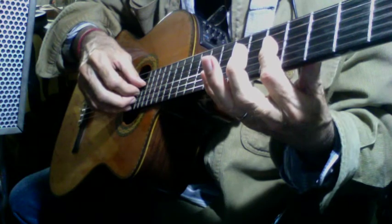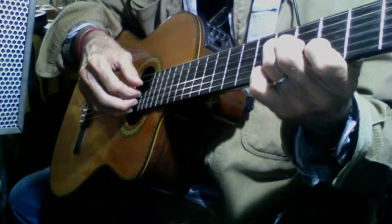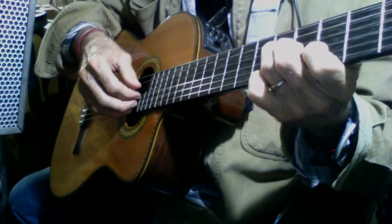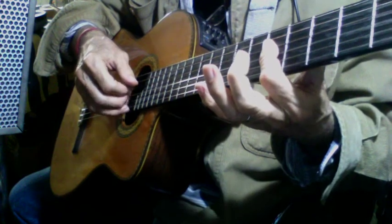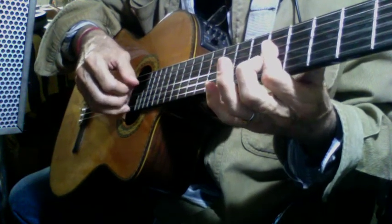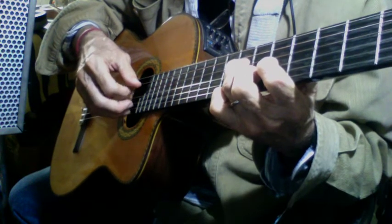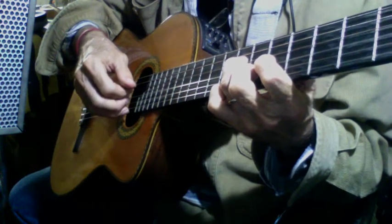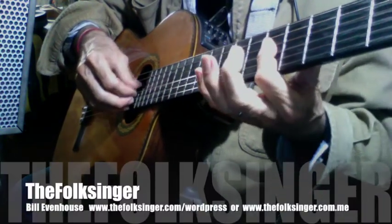Happy birthday to you. Happy birthday to whoever you're singing happy birthday to. Happy birthday to you.